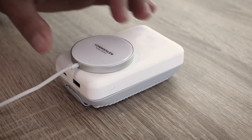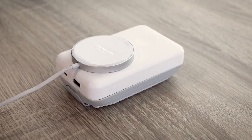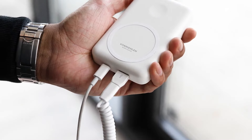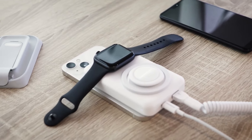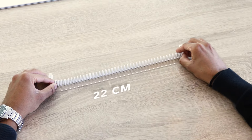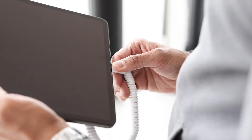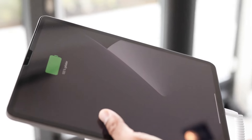The power bank itself can also be charged wirelessly, and when charged with the cable it can even support reverse charging function, meaning it can charge while being charged. The cable extends up to 60 cm in length for maximum flexibility when charging and supports data transfer as well as power delivery up to 60 Watt.